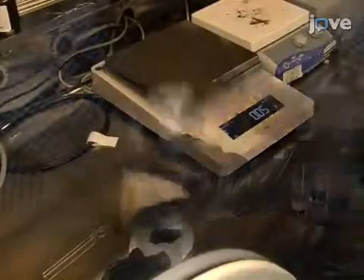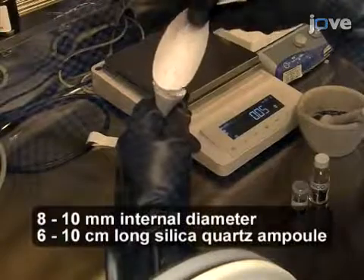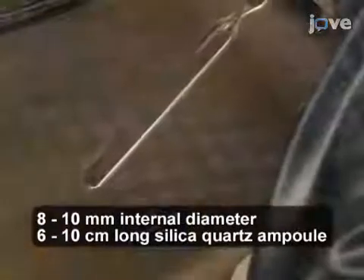While in the glove box, transfer the entire amount of the mixture to a silica quartz ampoule, sealed at one end and open at the other.